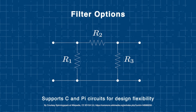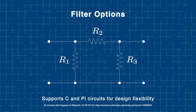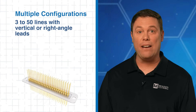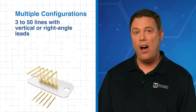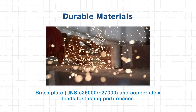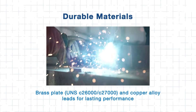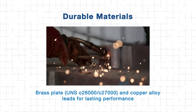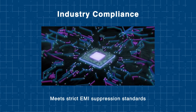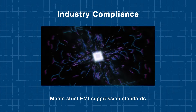Designers can choose between C and PI filter circuits to best suit their specific application needs. Available in configurations from 3 to 50 lines, and with both vertical and right angle lead options, they offer enhanced flexibility during system integration. Built from durable materials such as brass plate and copper alloy leads, these filters are engineered for long-term reliability. Designed to meet strict industry standards, Molex EMI filter plates help ensure effective, dependable EMI suppression across critical systems.